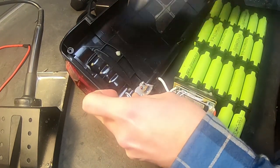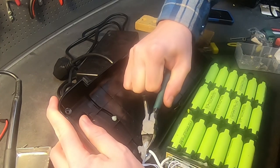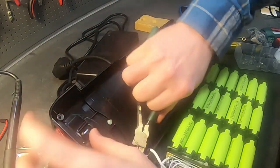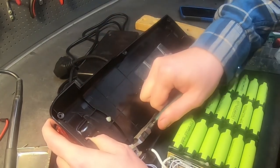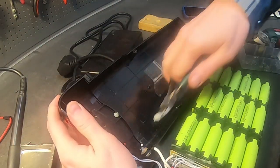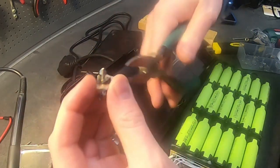There are some glue or silicone that needs to be removed, and you do not need to worry about preserving the contact because it is crap. So if you don't have time, you can just cut it open, and you can see all the pieces inside.